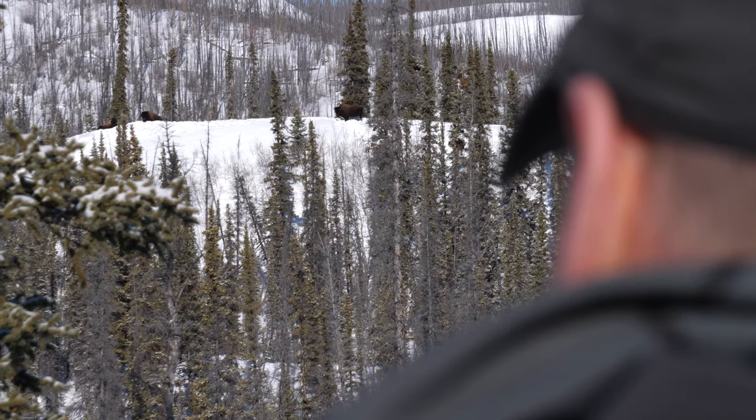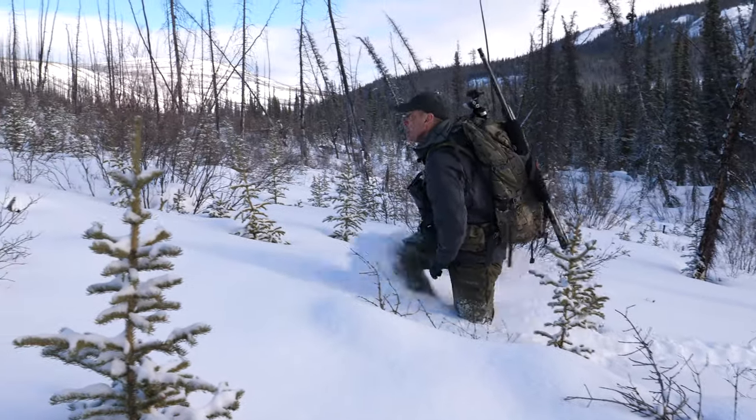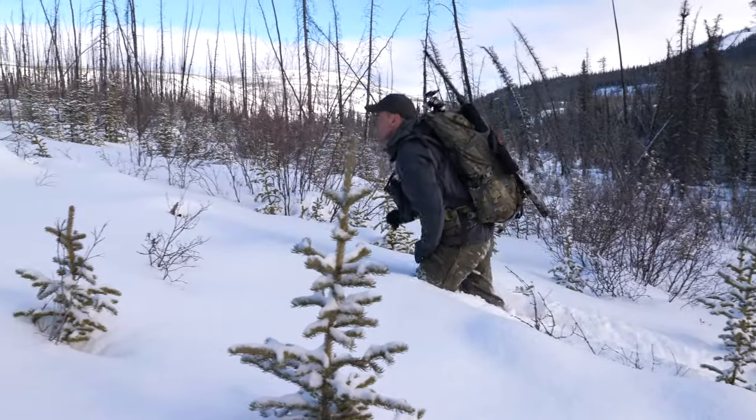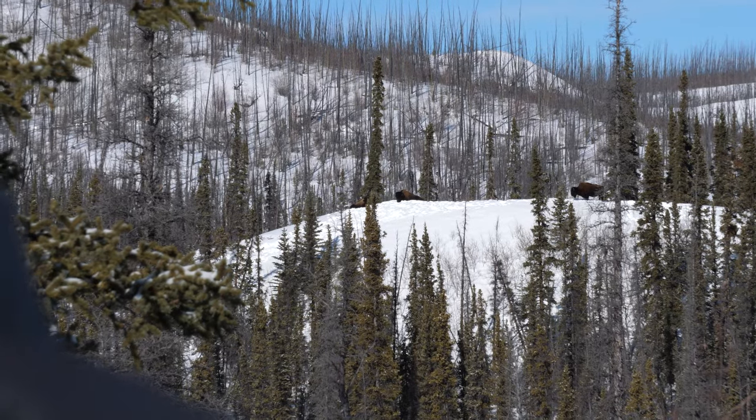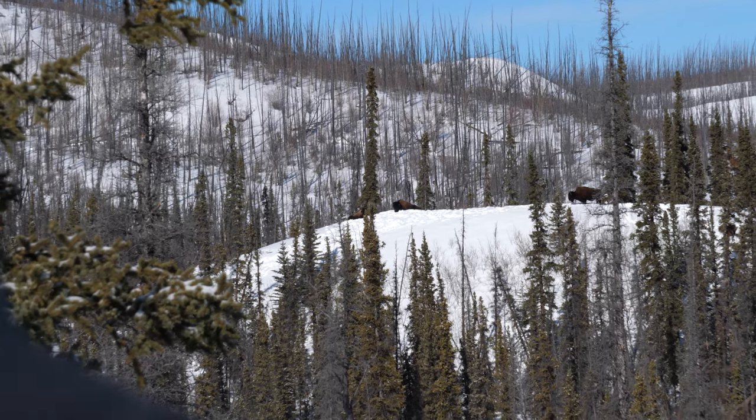But on a day like today with almost zero wind, every little noise carries. You can't be within 200 yards of bison bedded down on a knob making a bunch of noise or moving around — it's just disaster.